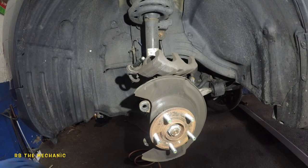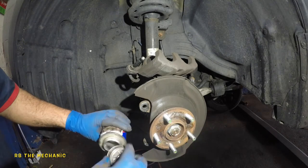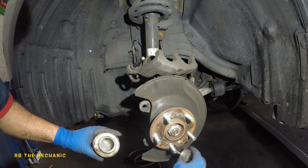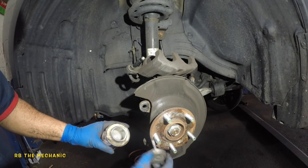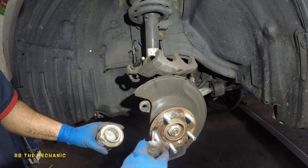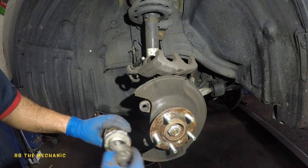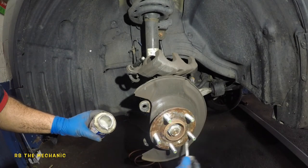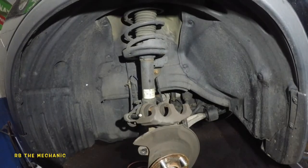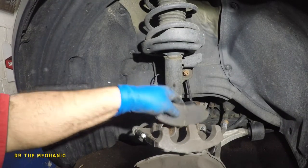Next, we're gonna lubricate the hub — just a small amount of grease, go all around. You can use any type of grease, just don't go crazy with it — too much will get compressed. I do have a video where I discuss whether oil or grease is better for this. The hub is rusted, so I'm going a little all around so it can be maintained for a better span of life.